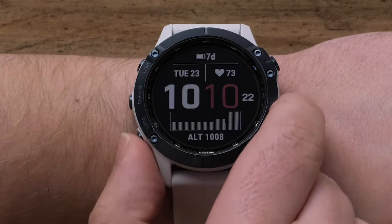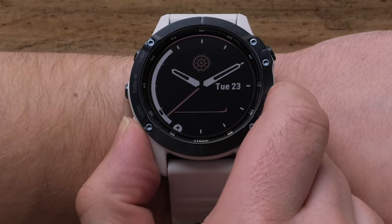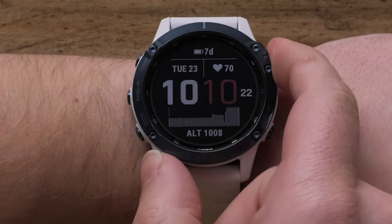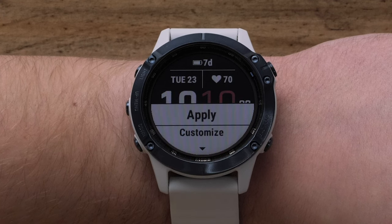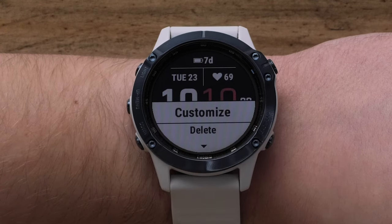Additionally, you can build your own watch face from scratch by selecting Add New at the bottom of the list. In this video, we will select one of the preset watch faces. If the watch face is already set to your liking, you may go ahead and select Apply to finish. Otherwise, select Customize to change the data fields.